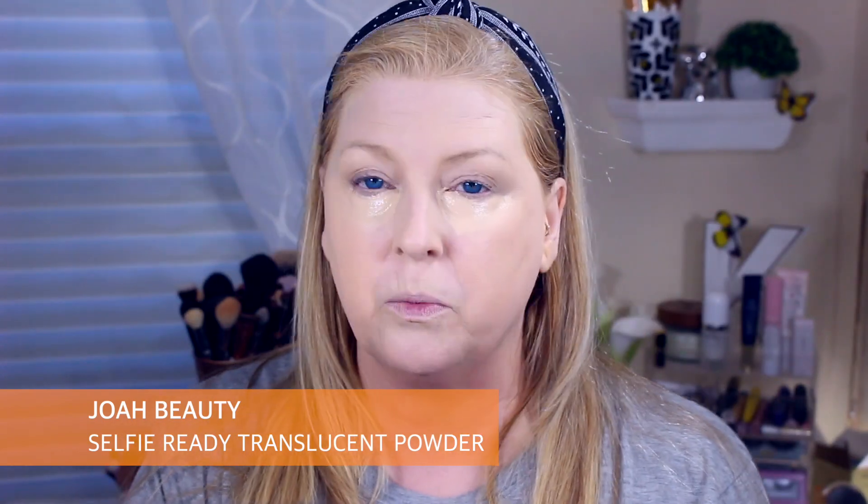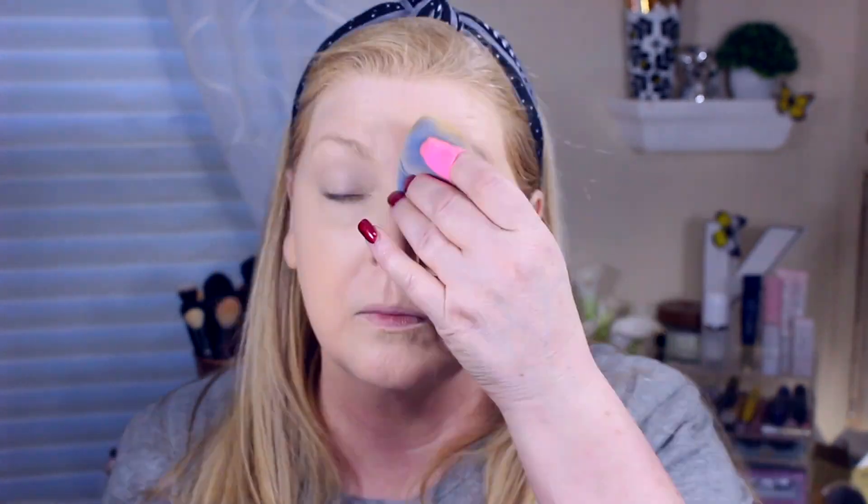I'm going to go in with my Huda Beauty Sessions Concealer. I'm surprised how long this tube has lasted me — I bought a backup when I first got it because I liked it so much. It's just creasing really bad on my lids. While that's drying down, I'm going to take my Joa Selfie Ready Powder — this is what I always use underneath my eyes. I'm going to set under both eyes because I know this will crease otherwise.